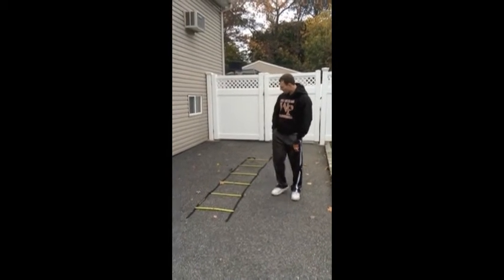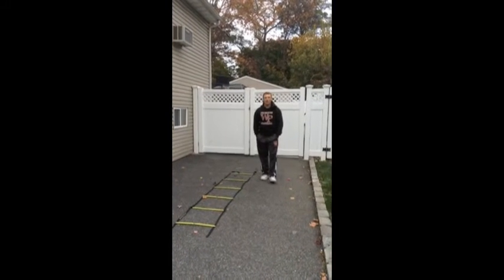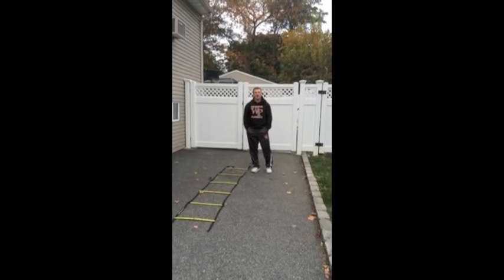How's it going class? Professor V here. Today I'm going to teach you guys two ladder drills. The first one we're going to go over is the two-foot slalom forward and backwards. It's also known as a skater, very prevalent in the hockey world.